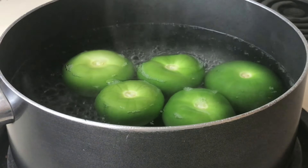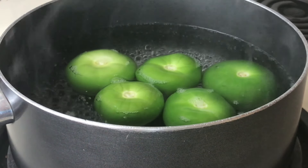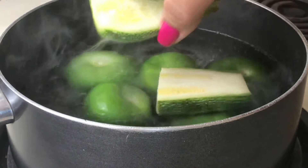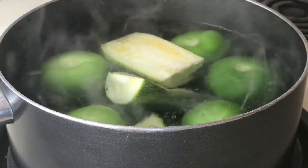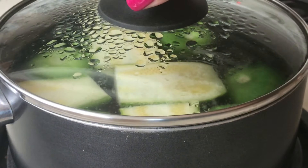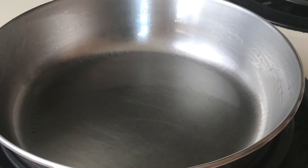Now that you have all your ingredients together, you'll need a small pot. Fill it up with water and let it come to a boil. Add your tomatillos and your squash and let them boil for around 10 to 15 minutes. If your tomatillos are tender before then, take them out early.